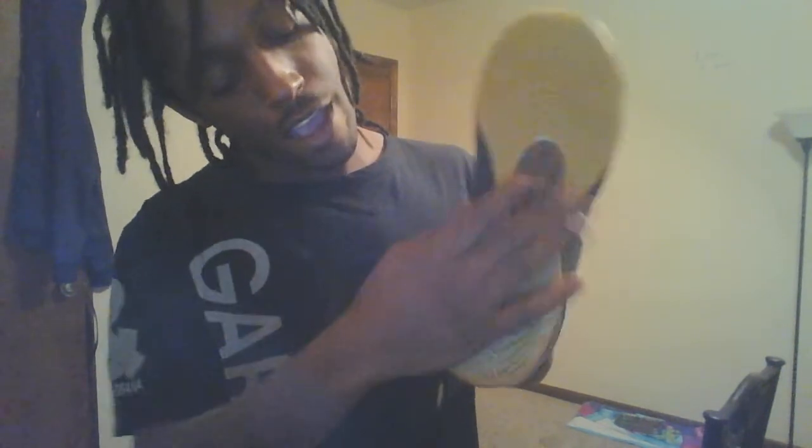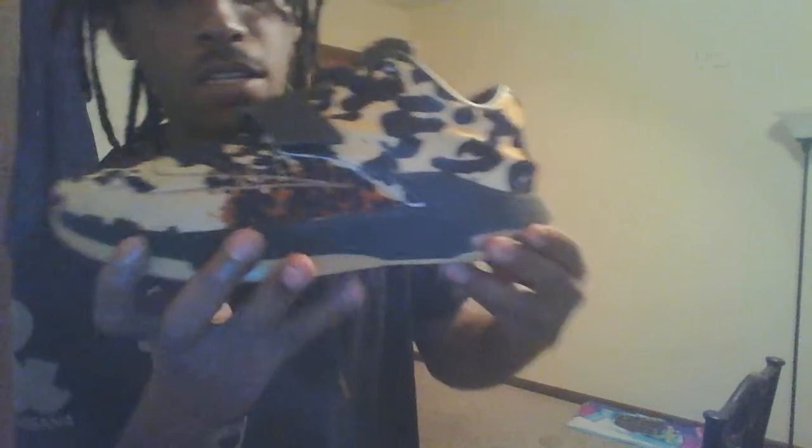We're gonna start at the bottom — it's a caramel colored gum look. And if you turn the shoe to the side, we'll go to the midsole. This is like a black velvet wrapped around the whole shoe.